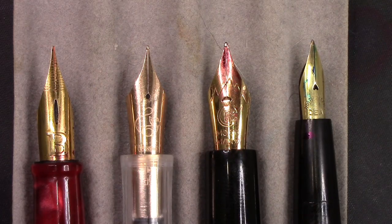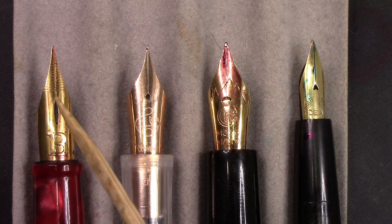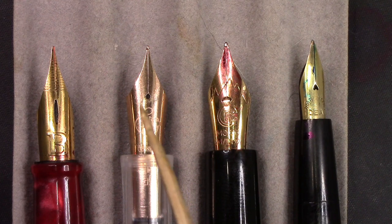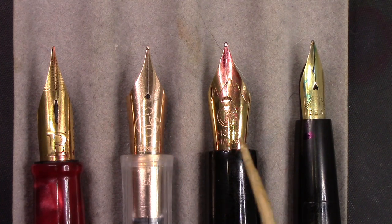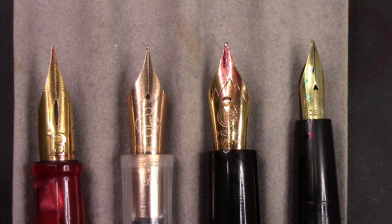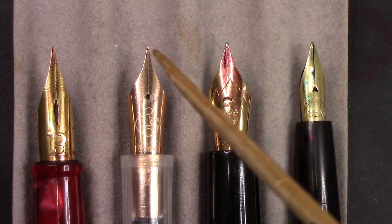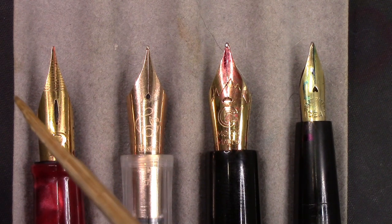I decided to use three other nibs to discuss the visual aspects of the nib on the Lorelei. This nib has a unique, extremely long breather hole — you really have to measure it from the bottom of the breather hole all the way to the end of the tines, which are much longer than the others. Here's a Pen BBS nib out of the 492, here's a Moon Man nib from the M8, and here's a generic vintage Waterman number two nib. Whatever they've done to this design was meant to emulate something to do with a softer nib, maybe a nib with some flex.